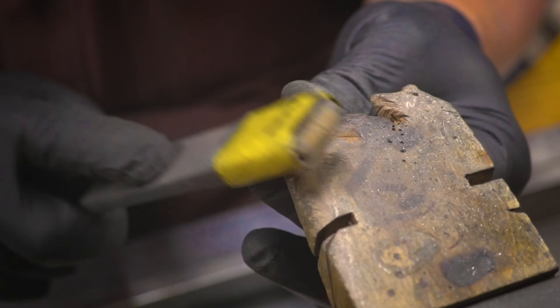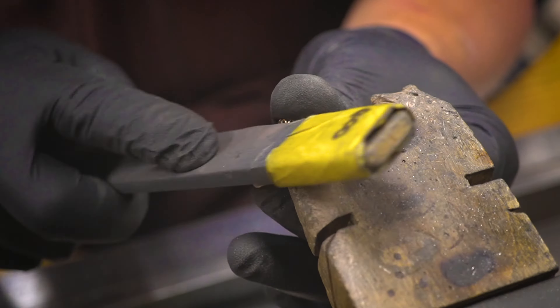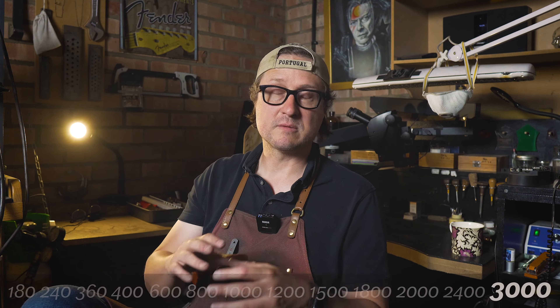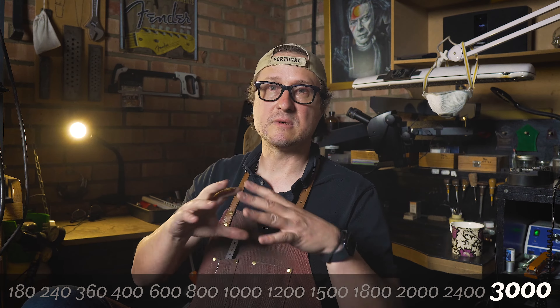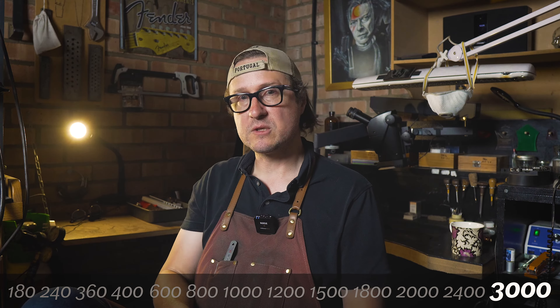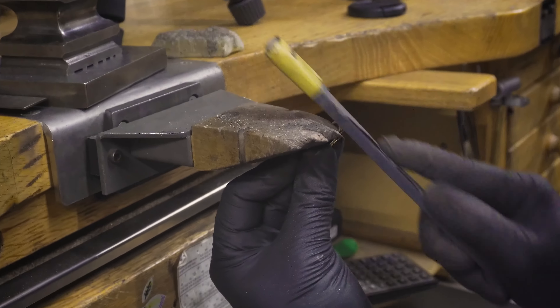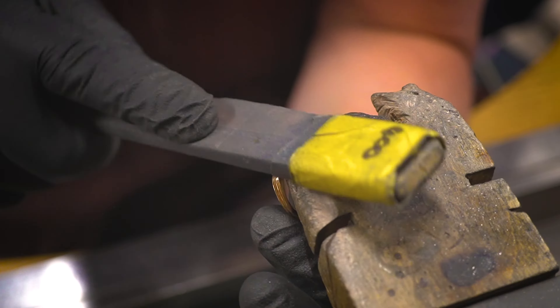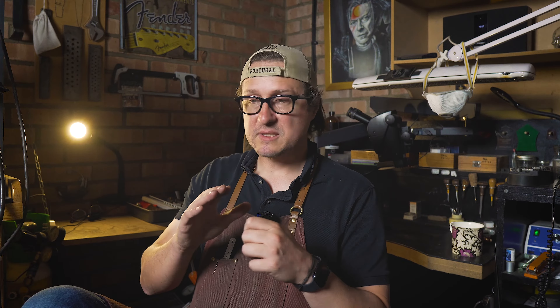I'll end up with a 400 paper on this one because that's typically where gold — the metal is soft enough for me to work up to 400 if I wanted to finalize it from there on the polishing machine. Platinum I would go all the way through 3000. With platinum you take it down to as fine as you possibly can before you polish it, and we've dealt with that in previous videos.